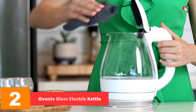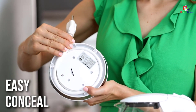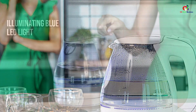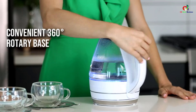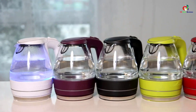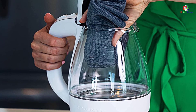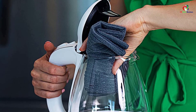At number two, we have the Ovente glass electric kettle. Ovente uses a high-quality, BPA-free material that ensures excellent heat retention and keeps the machine in its best condition — it won't easily crack when used for heating. It features a 1.5-liter water capacity with a heating power of 1100 watts, providing a high-speed boiling process. To ensure clean drinking water, Ovente includes a removable and washable filter along with a concealed heating element, making the machine easy to clean and chemical-free. When the boiling process is done, it turns off automatically, saving energy and time.